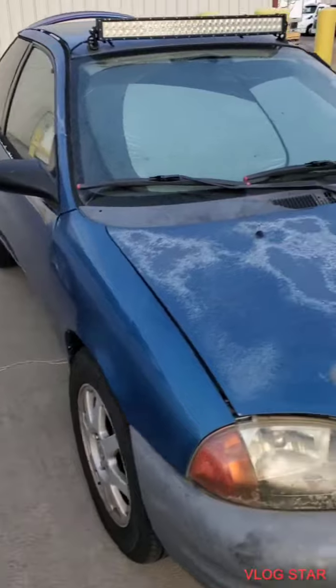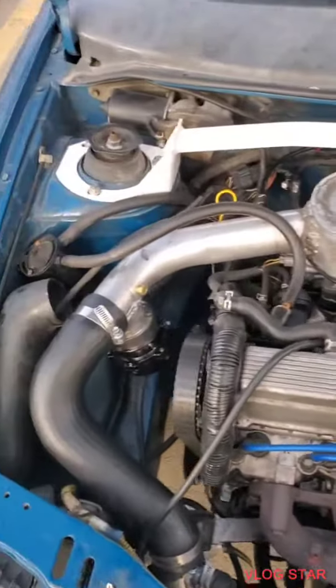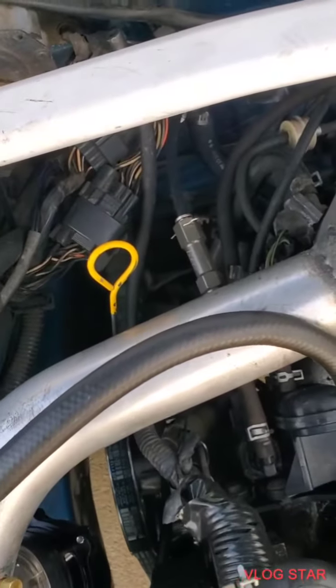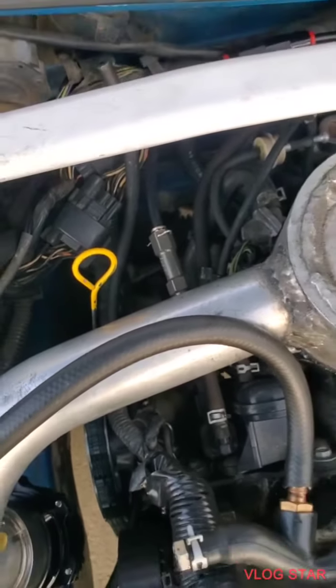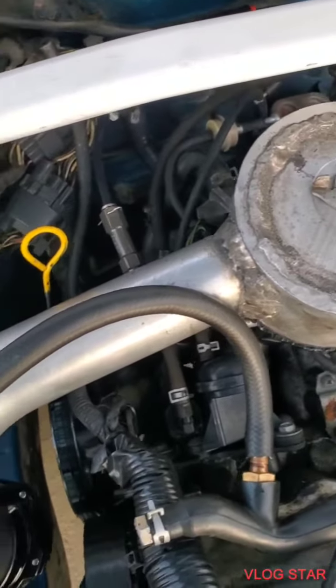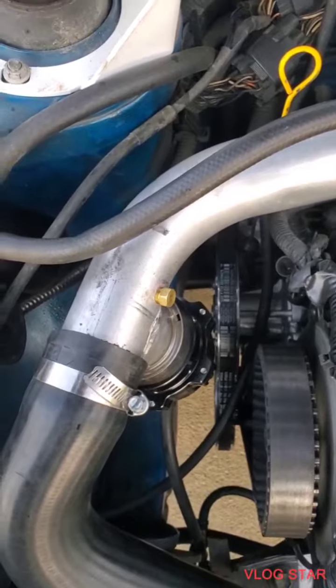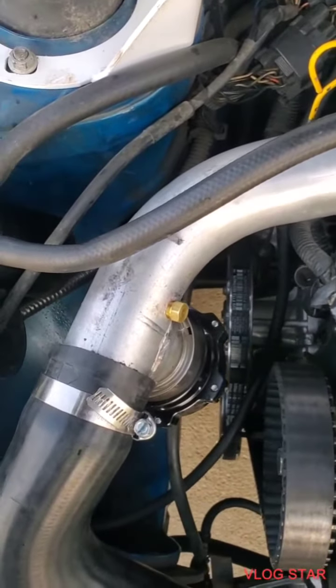Alright guys, back at you with the little turbo Geo. I plugged that off, drilled out and tapped, put my AMV3 over there because it's better if it's a straight shot in. Had it over here on the curve, so I kept getting a little bit of methanol kind of just sitting in there.